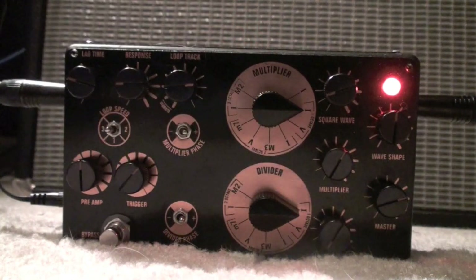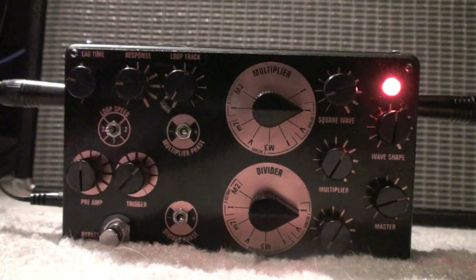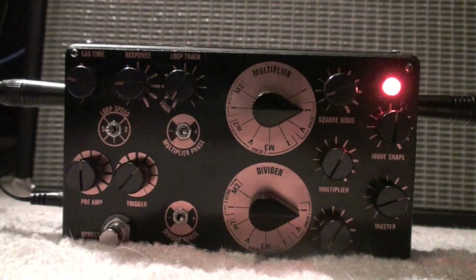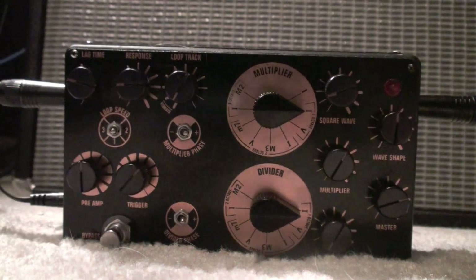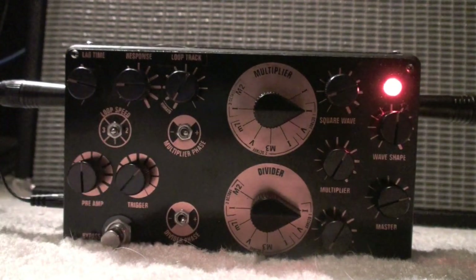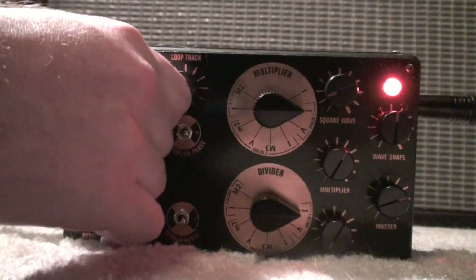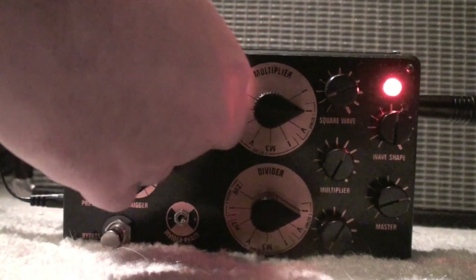The loop track itself gets pretty hairy. We have a kind of high setting, which seems to be the strongest loop tracking. If you turn it down — it's actually marked Vibrato right there — it's like it's tracking and losing the loop a lot. So you're seeing where I get really crazy with this loop tracking and playing with the loop time. I'm going to turn the loop tracking back up.